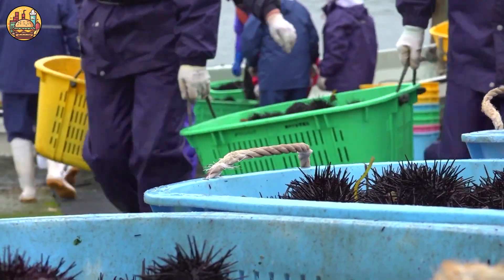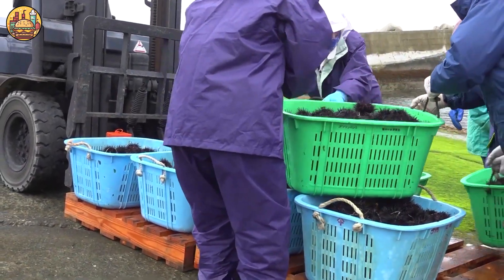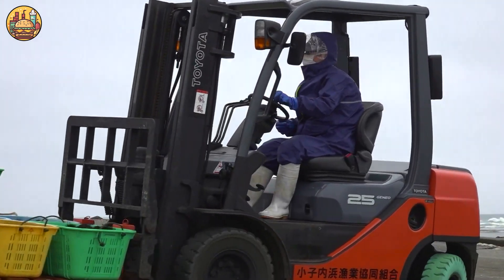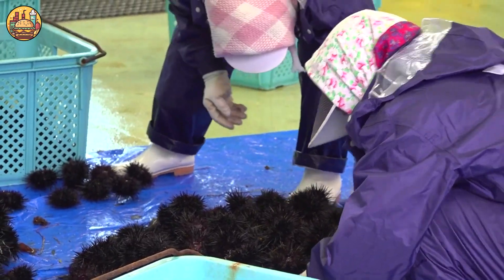After being caught, the sea urchins will be transported to shore and brought to the selection area. Here, fishermen will remove the urchins that do not meet the standards and keep the ones that do.